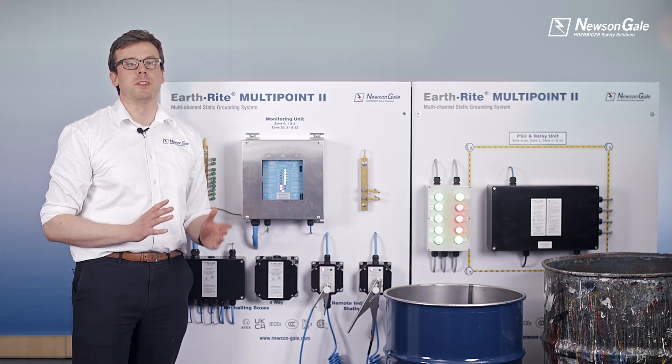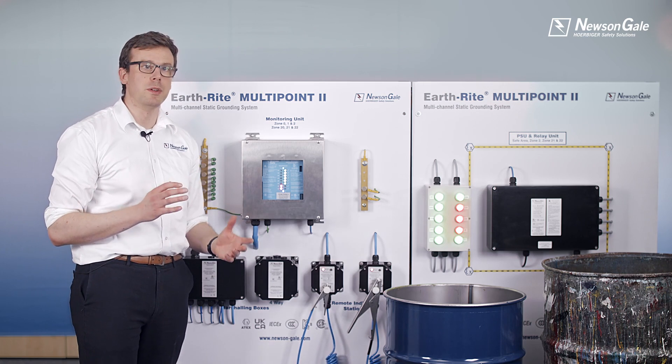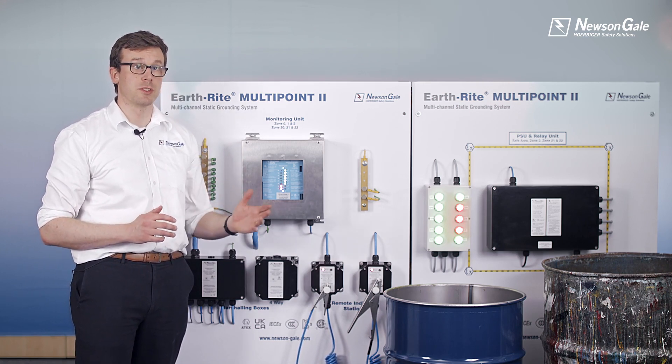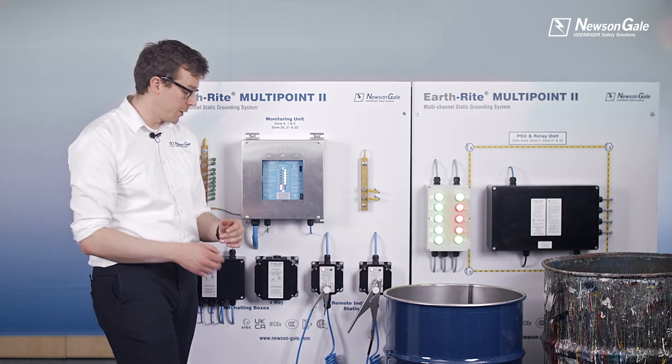In addition to monitoring the ground path of a single process with multiple parts, the Multi Point 2 can also be utilised to monitor up to eight separate components — for example, eight drums — by adding two-pole clamps, cables, and local junction boxes incorporating a clamp stowage point.